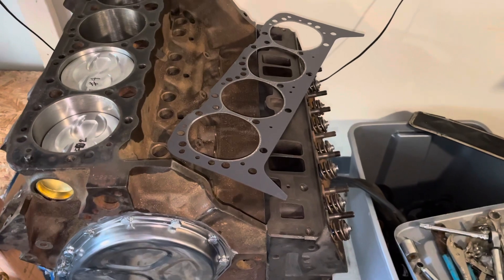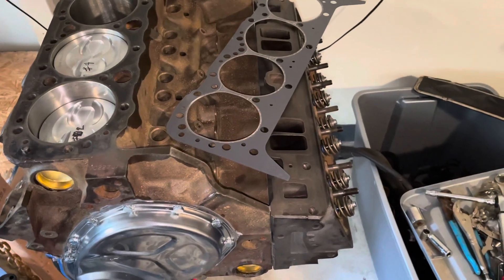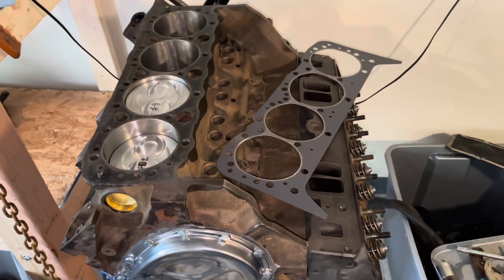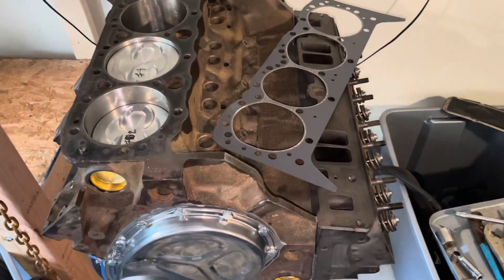Cars and boats work differently on the cooling system based on where the thermostat is located. In a marine application, you don't need to bypass because the engine is always bypassing anyway. When I get to installing the water pump on this engine, I'll show you how the water pump has a mating hole that lines up with the bypass hole.